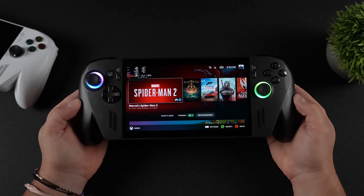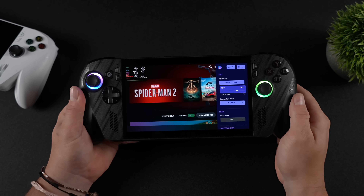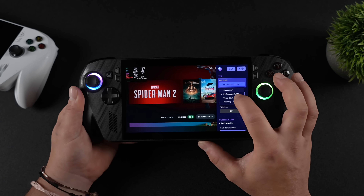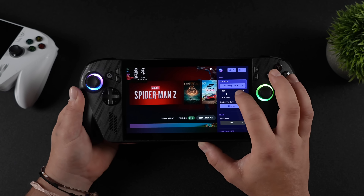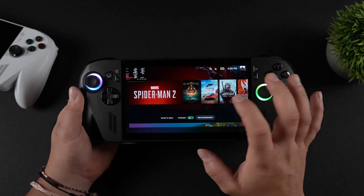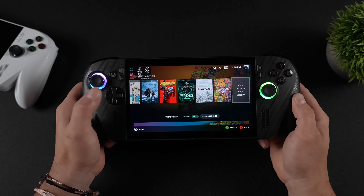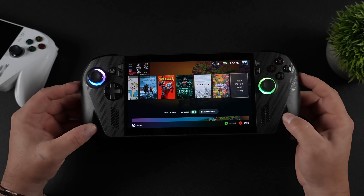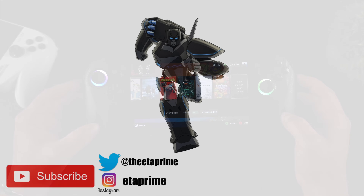So yeah, day one — launch day for the ROG Ally X — having Linux up and running on it like this is pretty impressive. Still a few things that need to be worked out here and there, and as soon as the devs get their hands on more of these devices they'll be able to really tweak and tune everything. But it's totally possible to install it right now. I'm going to be keeping an eye out on Valve's website for official SteamOS support — once that hits, I will be making a video on that. Stay tuned to the channel, and thanks for watching.